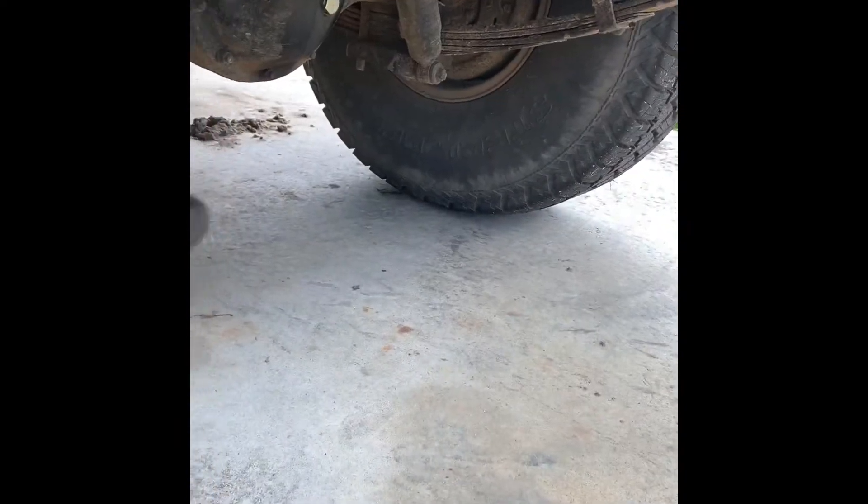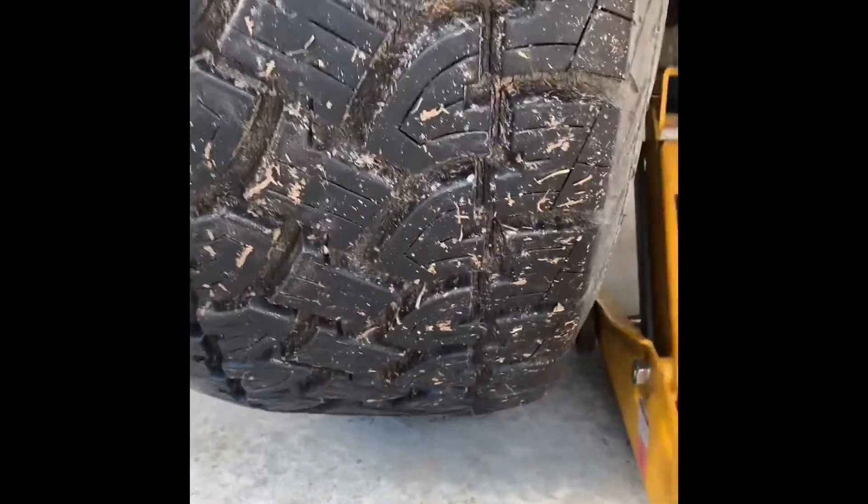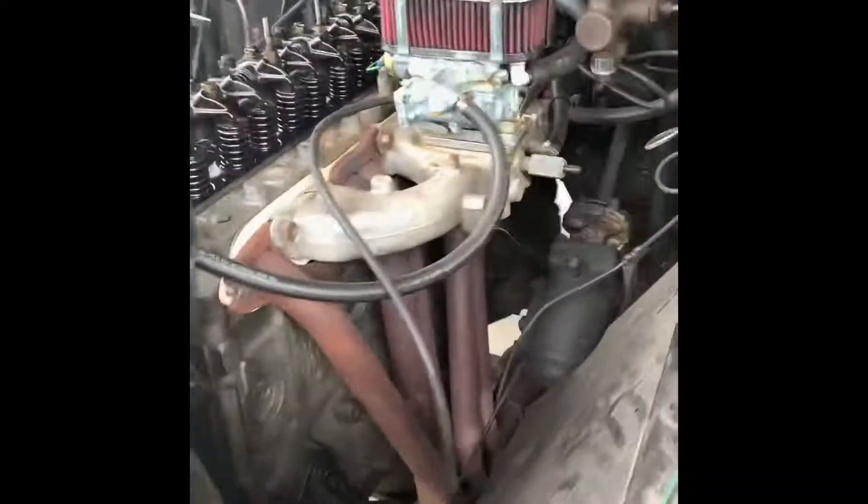We found out that if you jack up one of the tires, just like this, leave one tire on the ground, and jack up one of them just so that it spins a little bit, then you can use that to spin the tire and engage the motor.